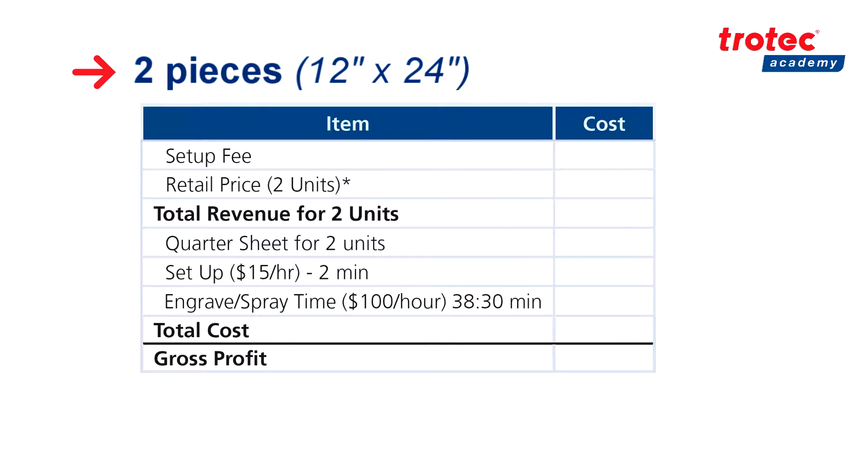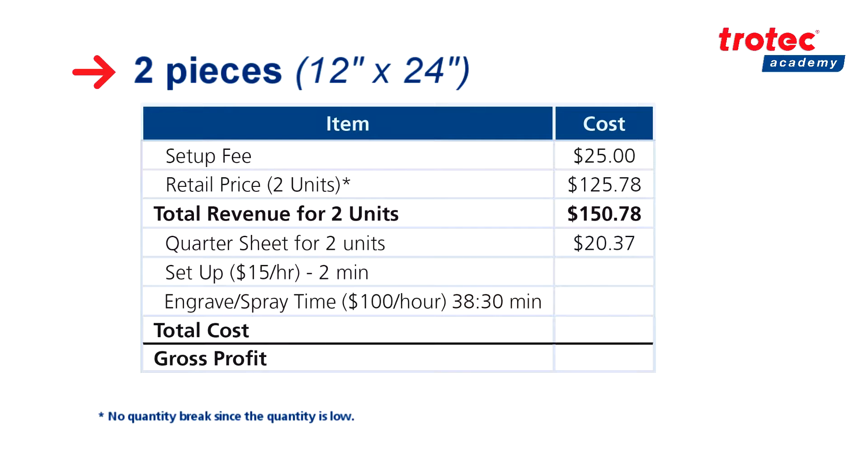Now for the breakdown of our full quarter sheet, which accounts for two signs. We have the same setup fee of $25, which accounts for labor and time, as well as a retail price for the two units of $125.78, leaving us with a total revenue of $150.78. Moving on to costing, we have the same price for our full quarter sheet which was $20.37. We have the same setup time of two minutes — supposing we are paying our employee $15 an hour — of 50 cents, and an engraved spray time of 38 minutes and 30 seconds — supposing we are charging $100 an hour — leaving us with a cost of $64.17. This leaves us with a total cost of $85.04. Subtracting our total cost of $85.04 from our total revenue of $150.78, this leaves us with a gross profit of $65.74.